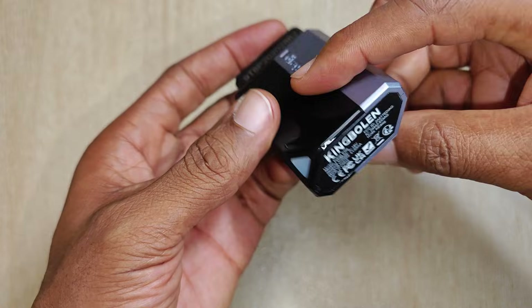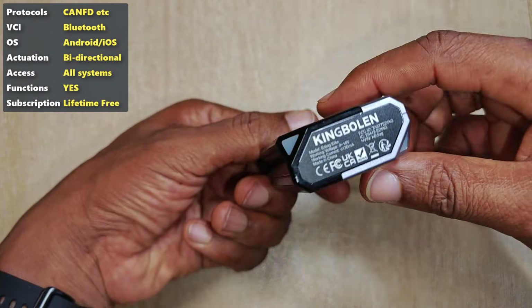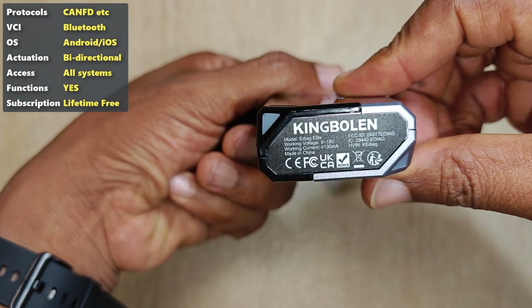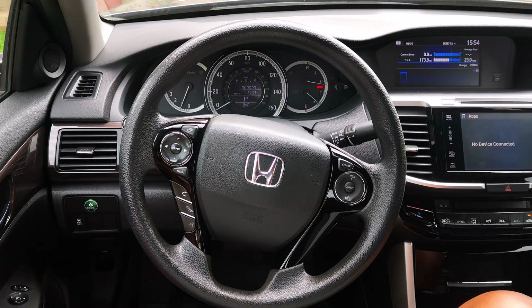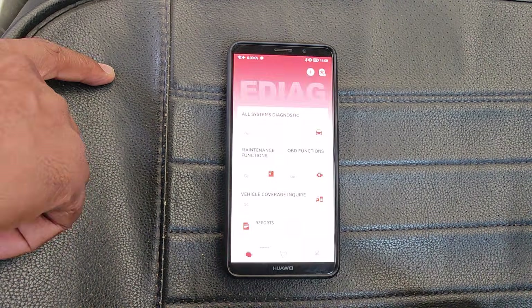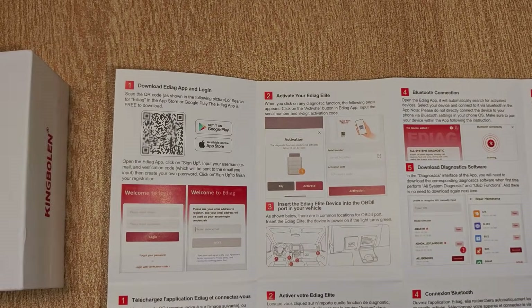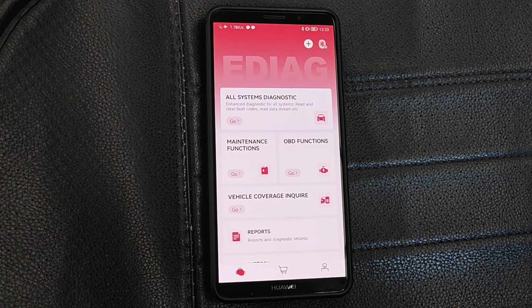Build quality isn't the best that I've seen but it's not bad either. It has two LED indicators at opposite ends to indicate when data communication is happening. Now let's go ahead and plug this into my 2017 Honda Accord. You would need to download the eDiag app — the QR code is listed on the quick start guide, which also tells you how to activate the device.